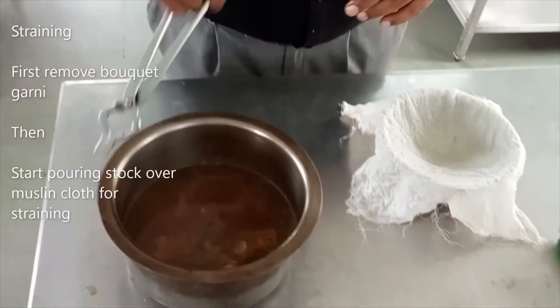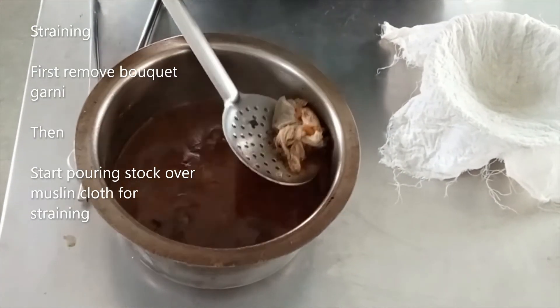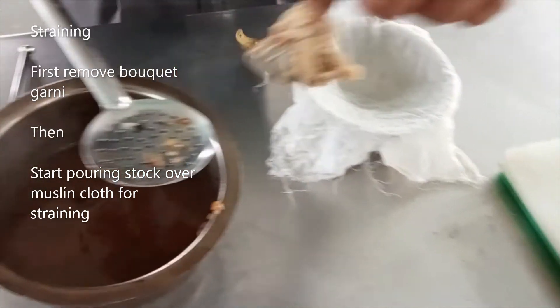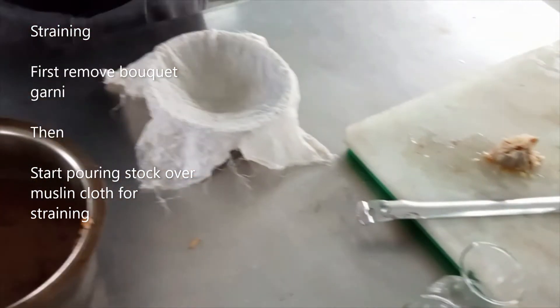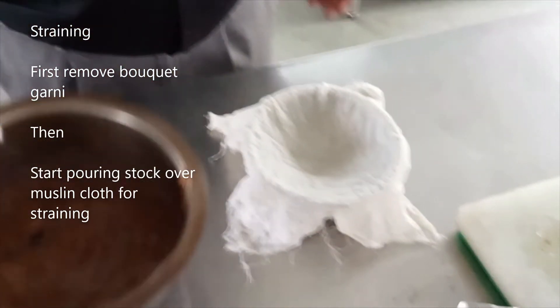Now the brown stock is ready. Remove it and strain it through muslin cloth.